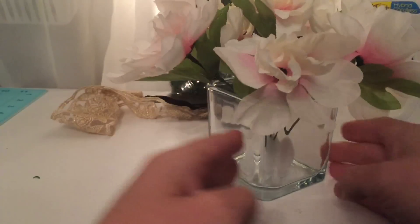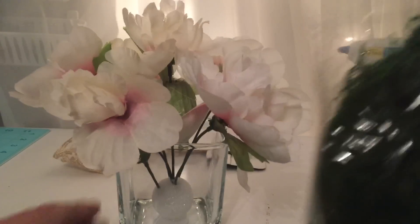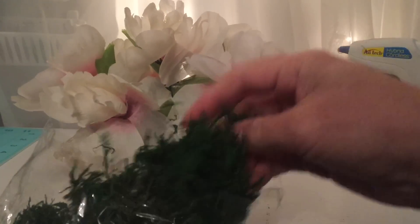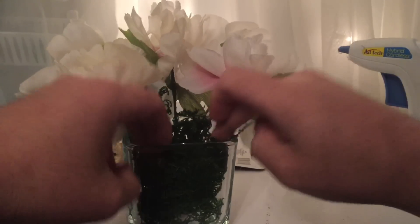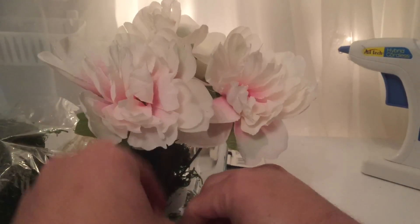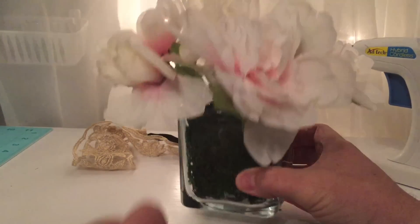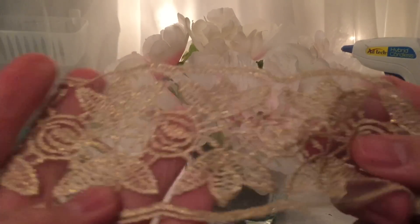Now that we have our flowers placed, I'm going to take the green moss and put it in here like so — this can get a little messy. Alright, the green moss is in place and that hides the foam ball nicely. Now we're going to take our headband, which will give it the final touch — a very country style look.